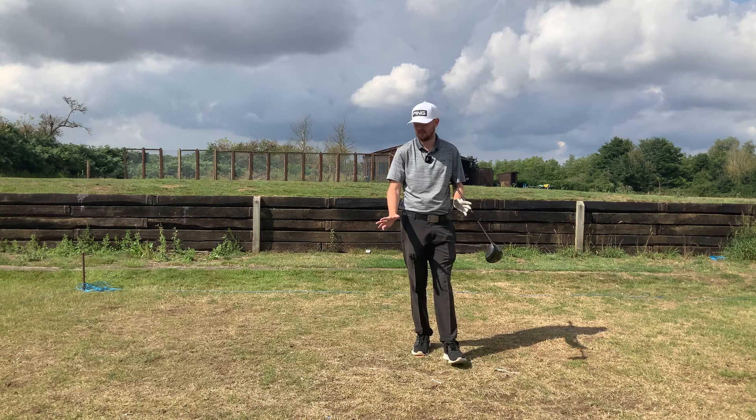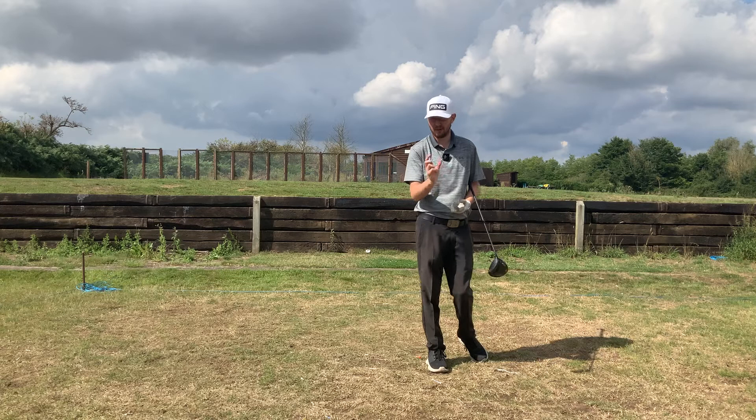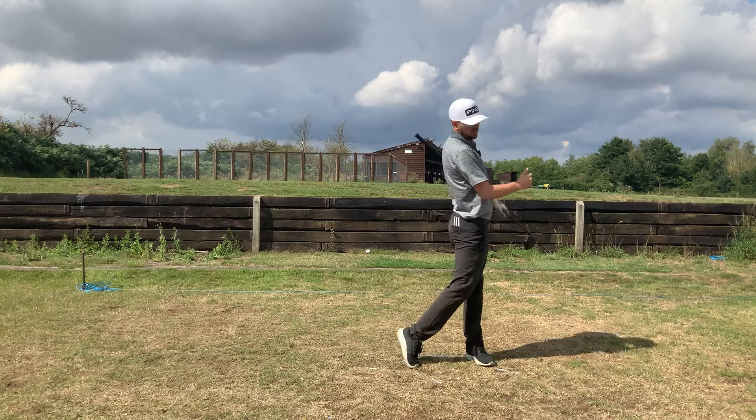So if you're really wanting to gain that power, think of yourself like Nicklaus back in the day, or think of Matt Wolff and Bryson DeChambeau — how they're lifting up that left heel to gain just that little bit more range of motion. It will get you to use that ground a little bit better in the downswing.